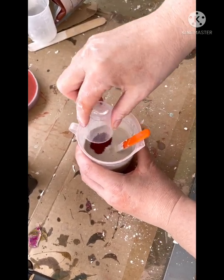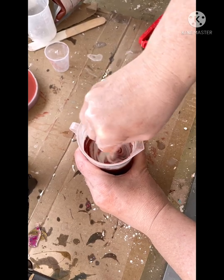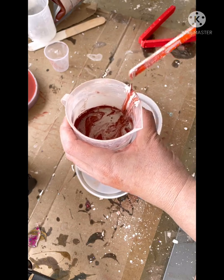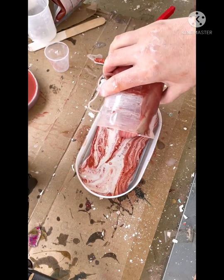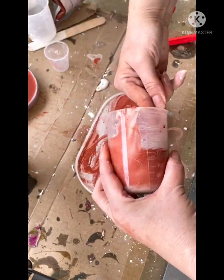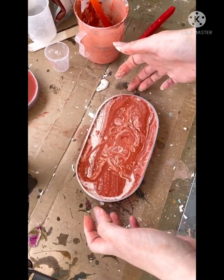When I add the pigment, I just want to give it a gentle stir to swirl the colour through the Castmanite. And again, I'm just going to tap and bang around the side of the mould and the table to remove any of those air bubbles.